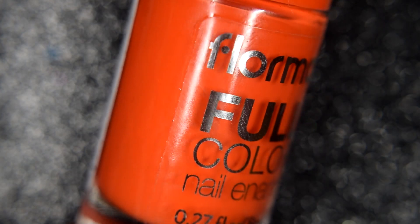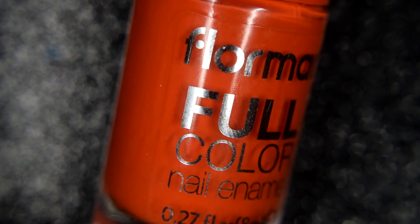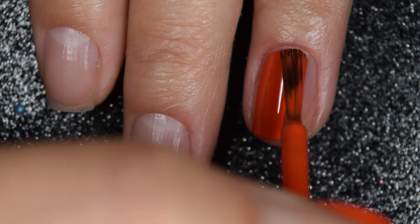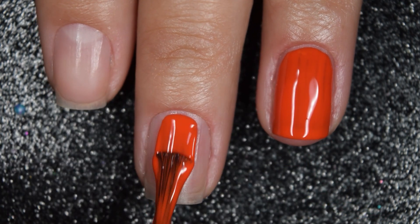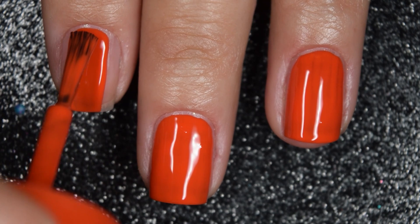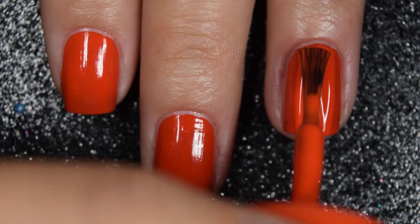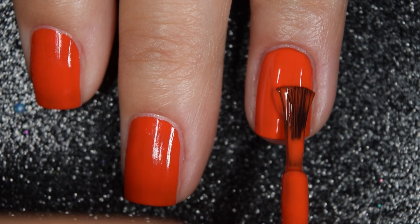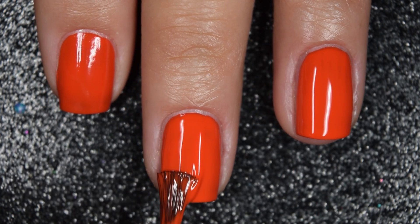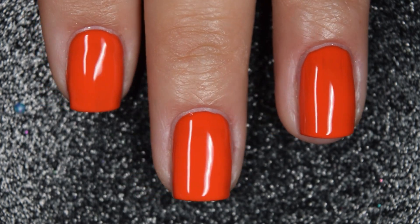First we have Miami Sunset, and this is a very bright, almost neon red, but it does have hints of orange to it as well. Here's our first coat of Miami Sunset. This does cover really well on this first coat. I am going to go in for a second coat. You'll notice on my ring finger that I have some serious ridges in my nails, so I did have to add an extra coat on that nail in particular on every swatch. This does cover completely in two coats. You are going to want top coat because it dries waxy, but nothing is difficult to remove.